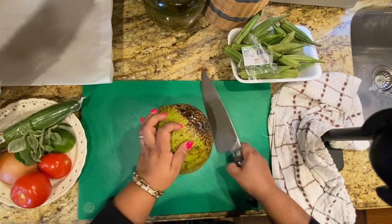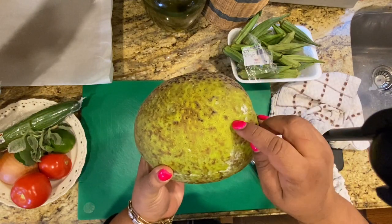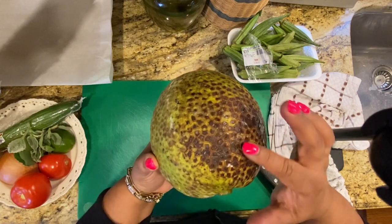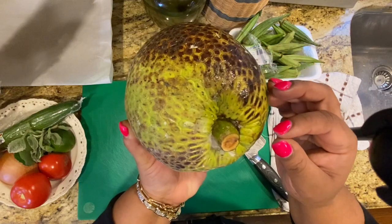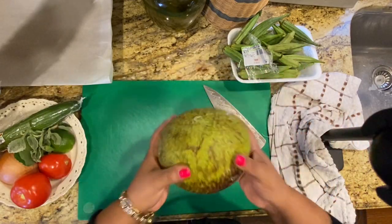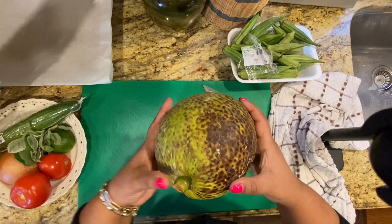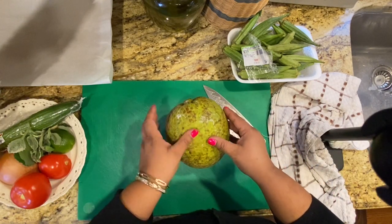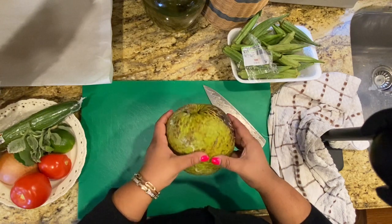Here we have our breadfruit. When I pick one, I always look for open cells — my grandmother told me smaller, tighter cells mean the breadfruit isn't fully mature. You also want it to have good weight, feel firm with no rotting spots. When it's ready, it has a smell kind of like mango and plantain.